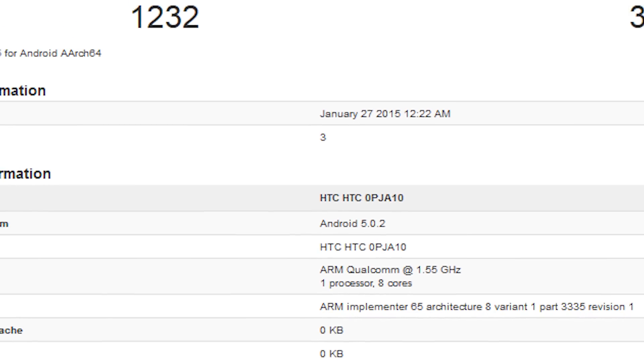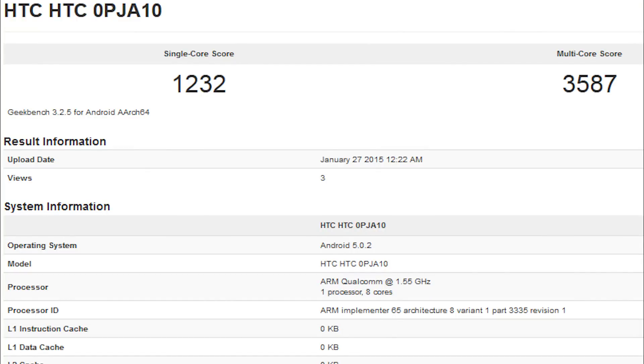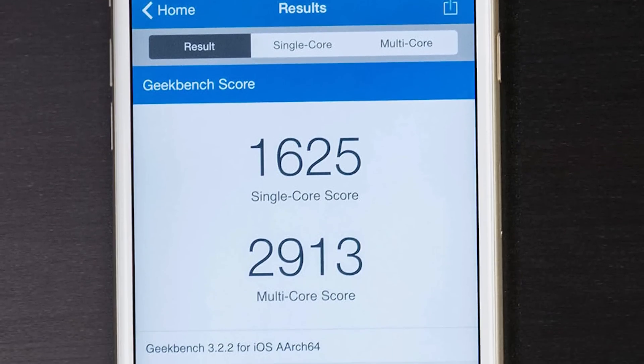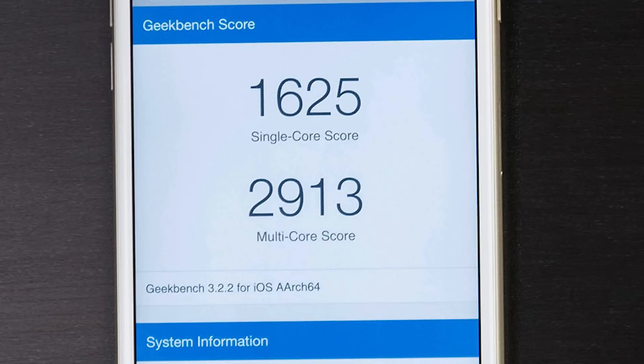There are some early benchmark leaks on the HTC One M9. On Geekbench 3, it's scoring over 1200 points on the single-core score and about 3587 on the multi-core score. The Snapdragon 810 looks like an absolute monster for multi-threaded applications, and it's certainly an improvement over the previous generation 805 and 801 chips. However, the A8 will likely still be a bit faster on single-core applications given how optimized it is for that kind of processing.